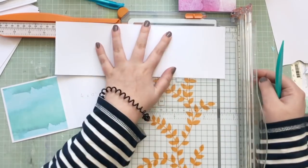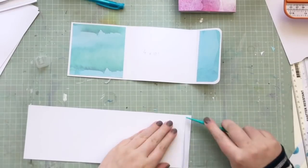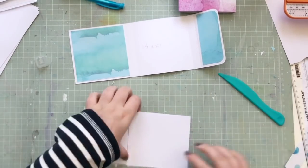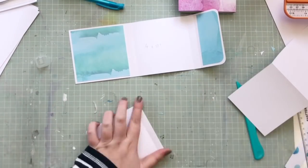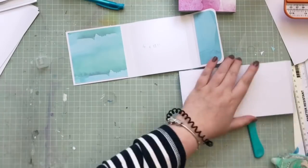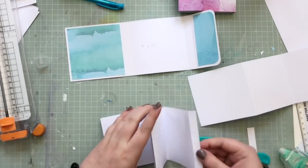Now I'm creating the inside pages. I'm keeping it very simple — just using some A4 white cardstock, cut into three and seven eighths inch strips, then scoring them at three and seven eighths inch intervals and folding them accordion-style so you get that Z-shape. The little tabs left over at the bottom I use to glue each of the strips together. It's a really simple and easy way to get lots of pages in your album.